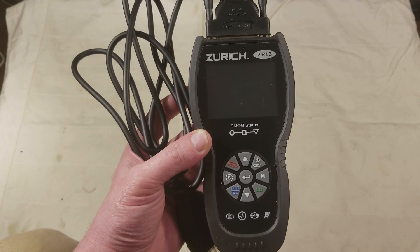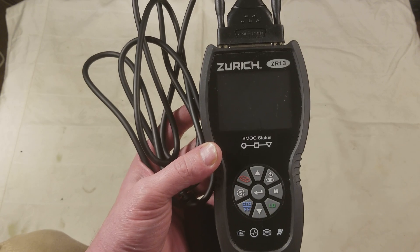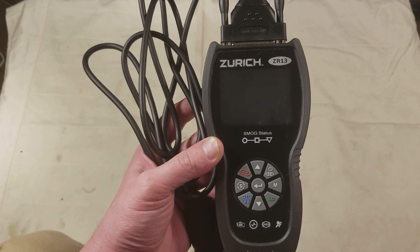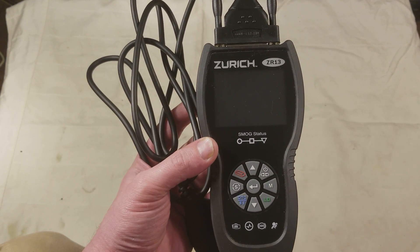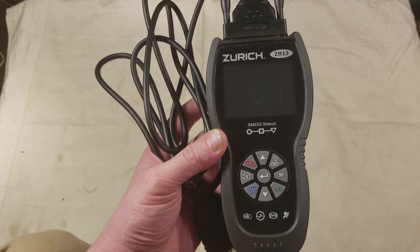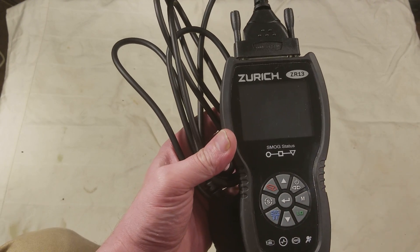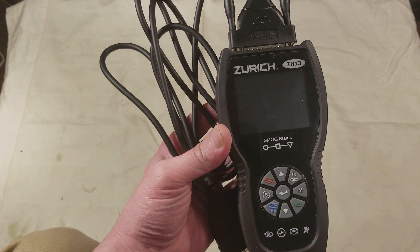Note that not all vehicles support ABS and airbag diagnostics through the OBD2 port. For example, some Subarus have a separate port you have to use to diagnose the ABS system. But if you have a General Motors vehicle, it'll totally do everything.